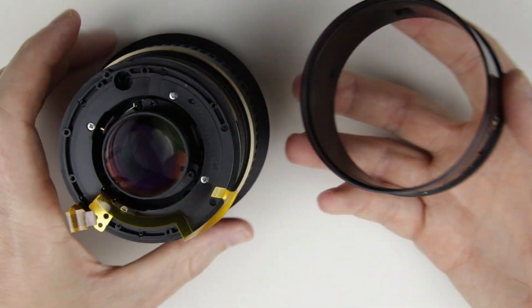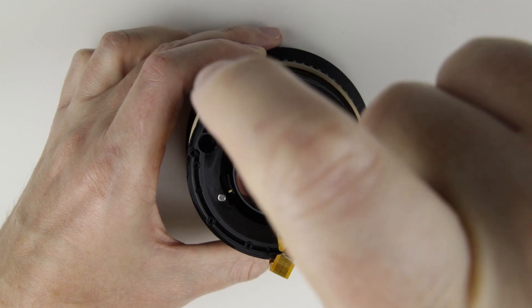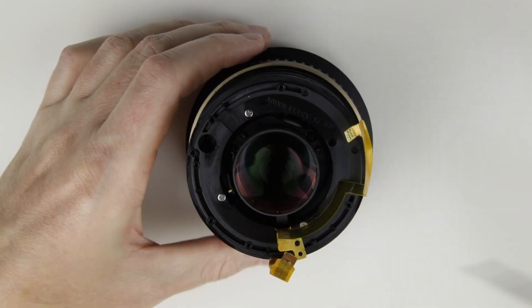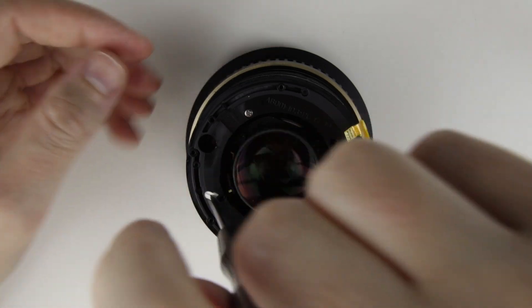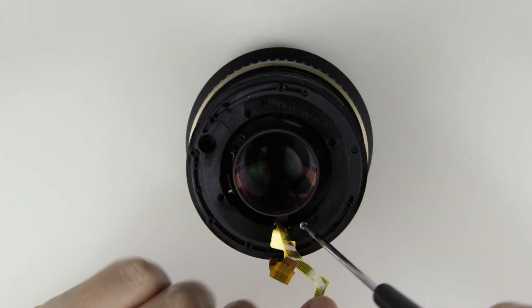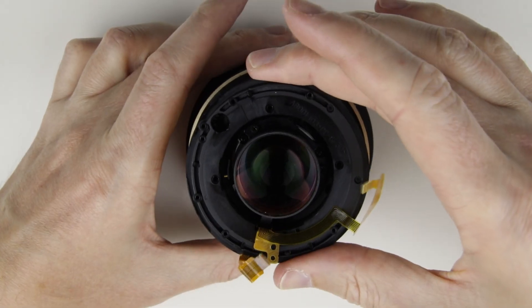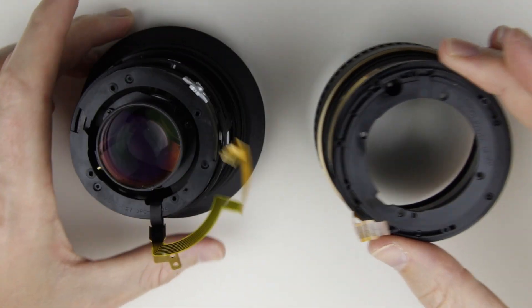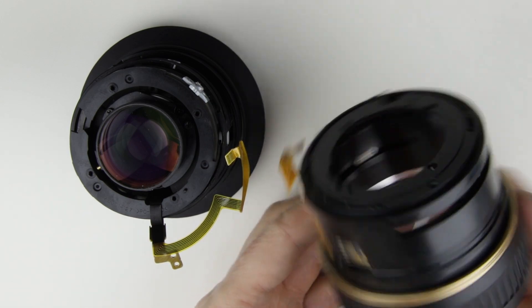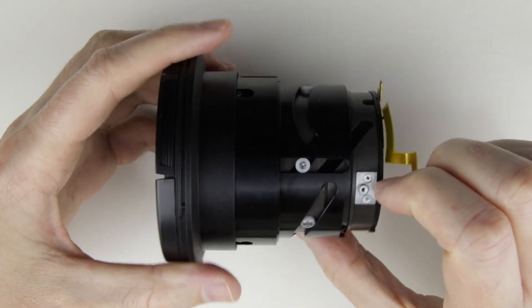Remove the zoom ring. Remove the screws which are in the rear of the lens, then lift up the rear lens sleeve.